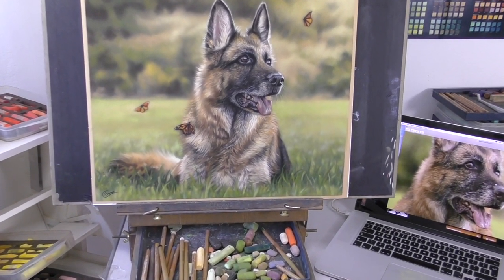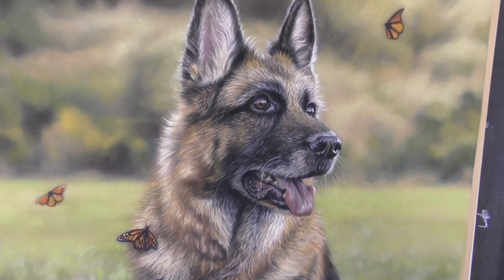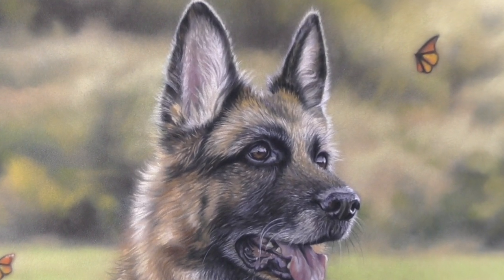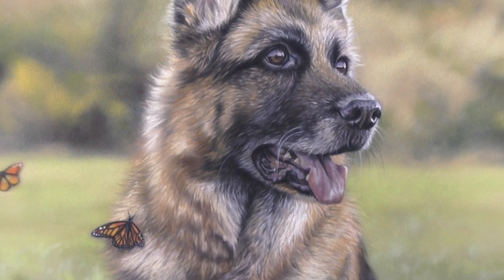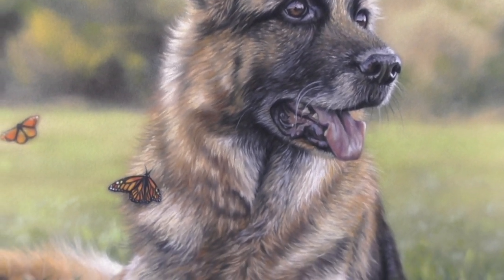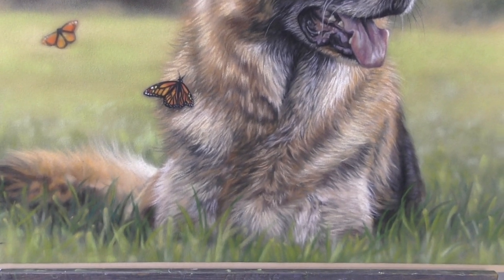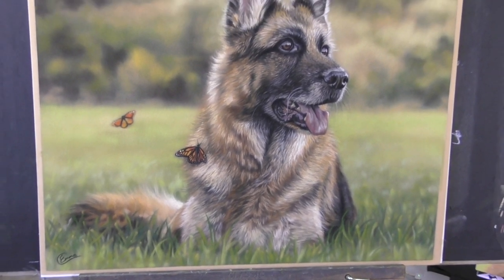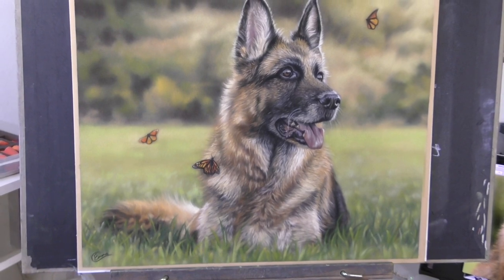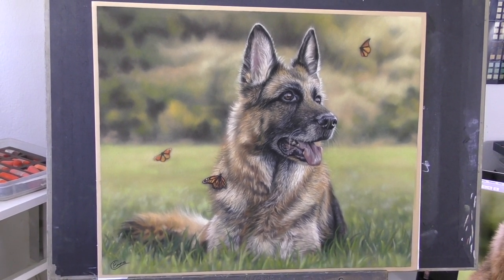Hi everyone and welcome to this time-lapsed version of my German Shepherd in Soft Pastel. If you prefer longer length tutorials, check out my other playlists here on YouTube — I've got lots of other examples like that. Also check out my Patreon channel where you'll find my full catalogue of full-length real-time tutorials and lots more. But if you like this here on YouTube, you can help me out by simply hitting the subscribe button and following my channel.